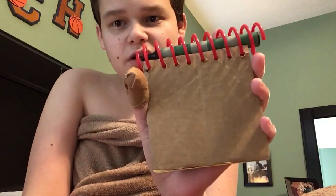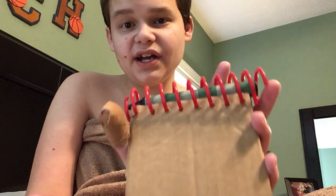Hey everybody, it's me Zach, and today I just want to show you my prototype cardboard notebook. So here it is — the prototype cardboard handy dandy notebook.